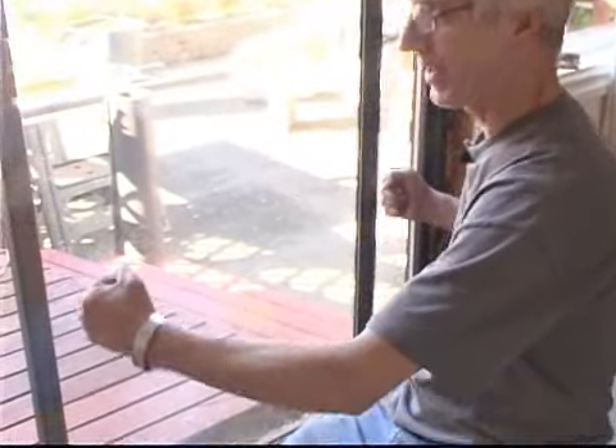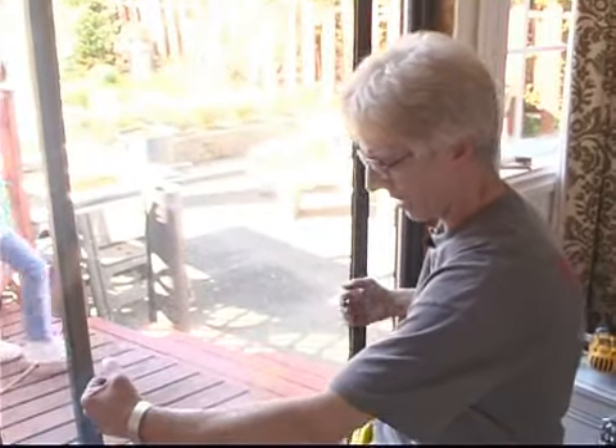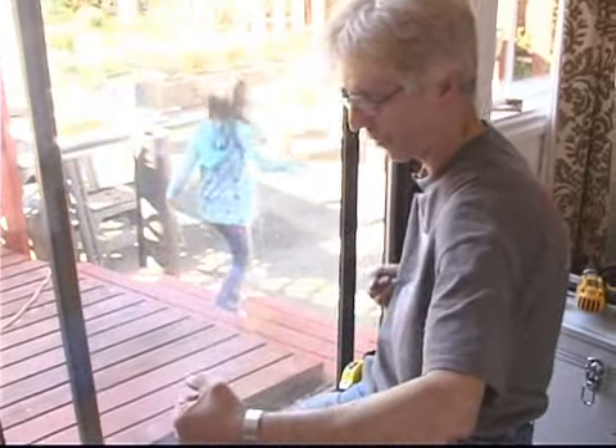To get it off the tracks, all you have to do is lift it up so you release the wheels, and that will allow it to slide up into a dead air space at the top and give you access or clearance to pull the door out this way.